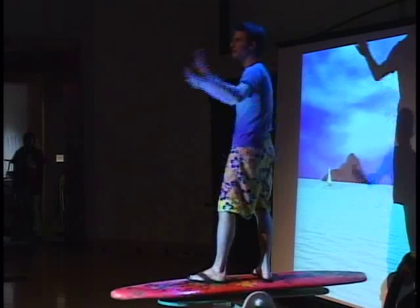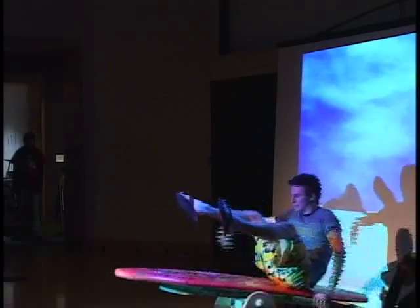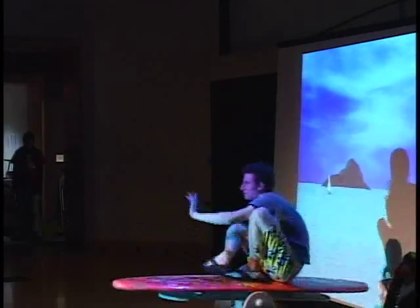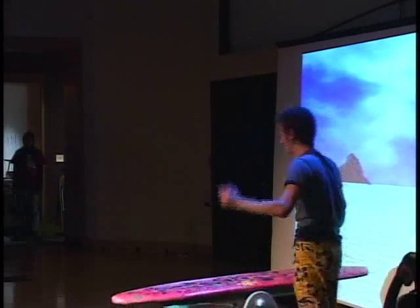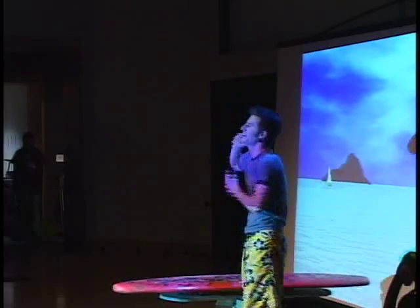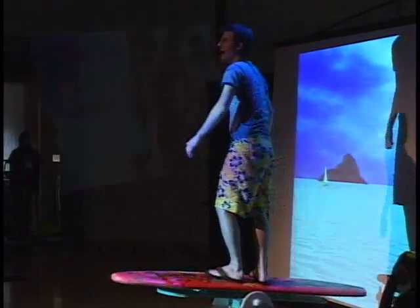One more. Keep going. You guys control the ocean. Oh! Oh, my God. This is much harder than I thought it would be. A much more angry ocean — and this is an angry ocean.